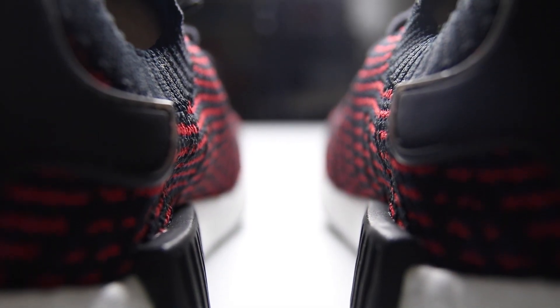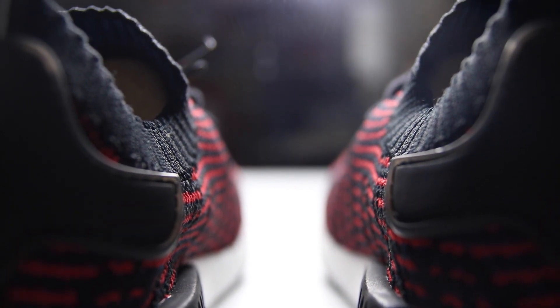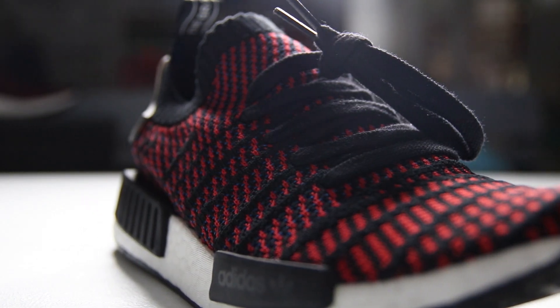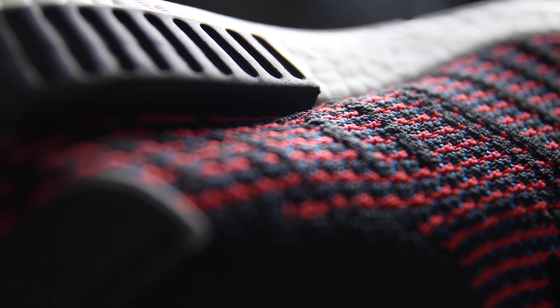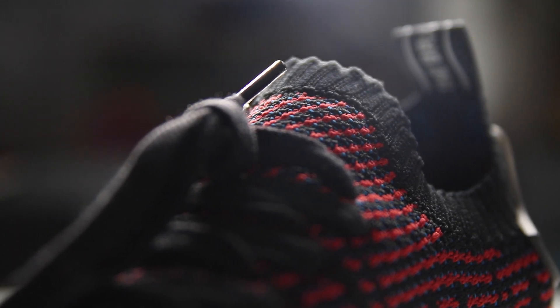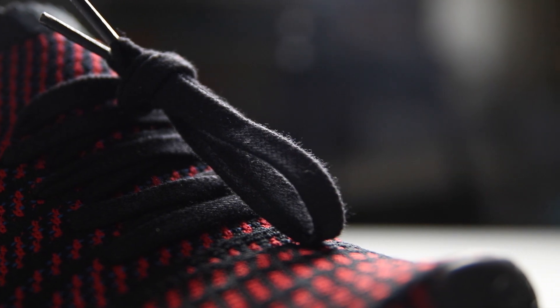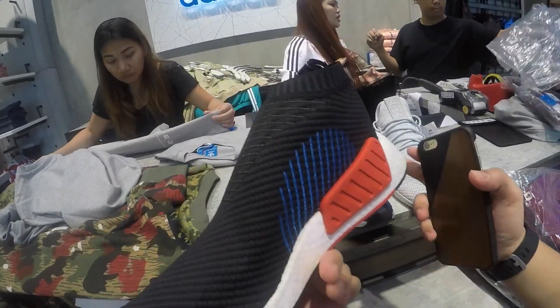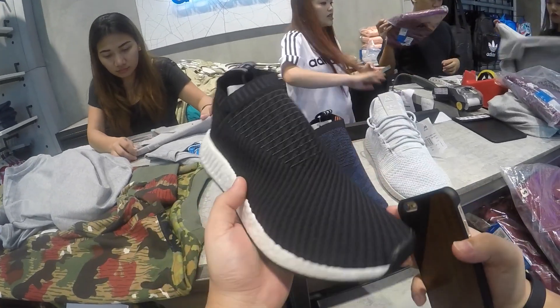Hey guys, what's up? I'm back again with another boost video. This December 22, 2017 is the official release of the NMD-R1 STLT and 2 new NMD-CS2.